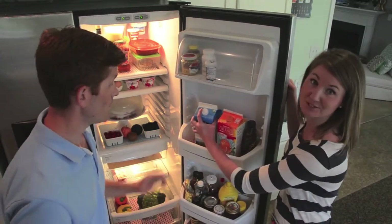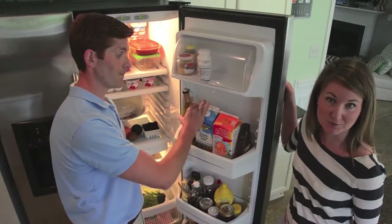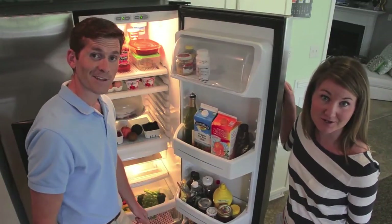And you should never feel guilty about replacing your Fridge Coasters because they're 100% recyclable, 100% biodegradable, and 100% sustainable.